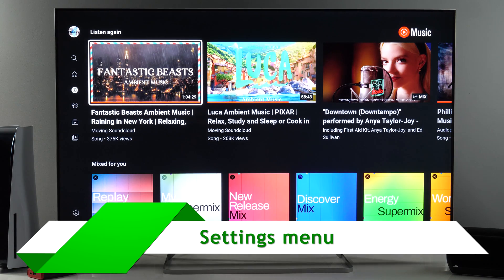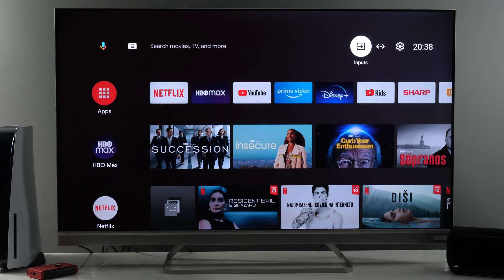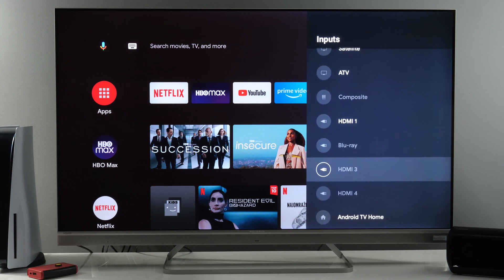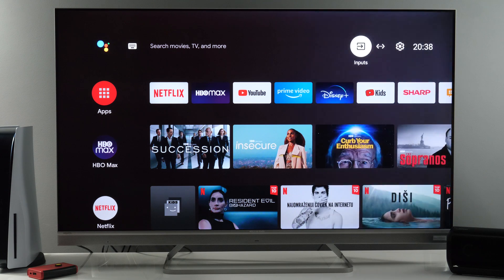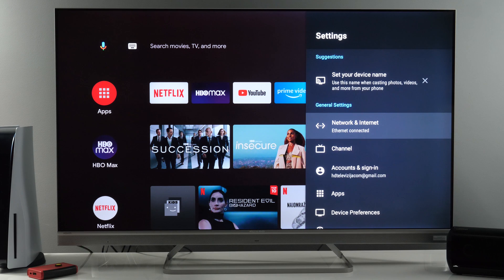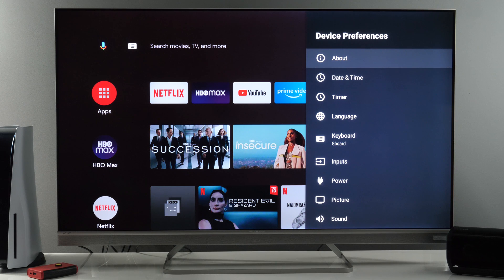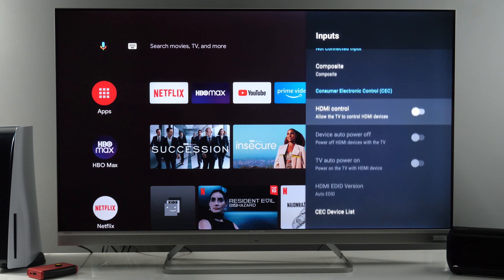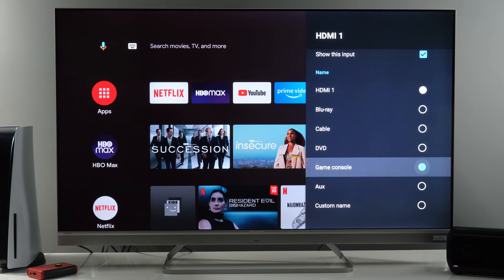Now let's see the other menus available. If we go to Inputs, you see a list of different inputs and you can customize their names. Settings is this icon in the top right. If you go to Device Preferences you will see Inputs, and here you can customize them — for example, HDMI 1, you can change the name here.